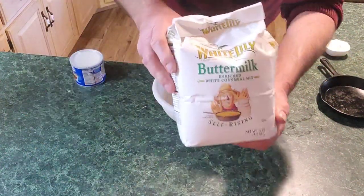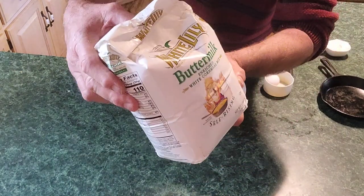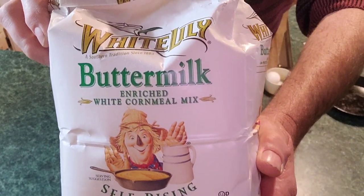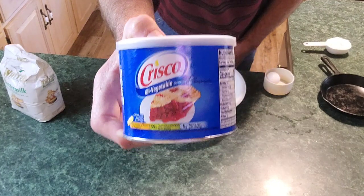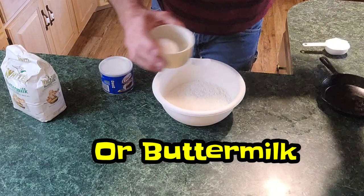Okay, let's get this started everybody. I'm using White Lily buttermilk self-rising cornmeal mix. It says cornmeal mix because it's not all cornmeal — it's got flour and stuff in it. I'm also going to be using Crisco shortening, an egg, and of course milk. That's all there is to this, everybody.